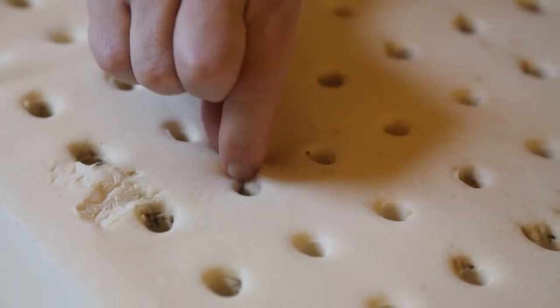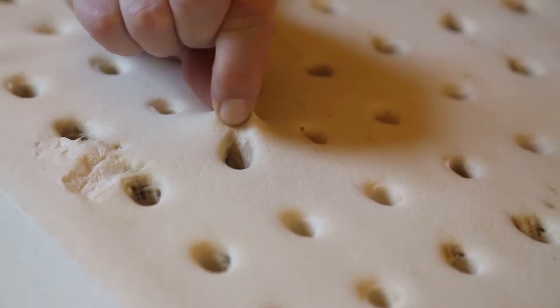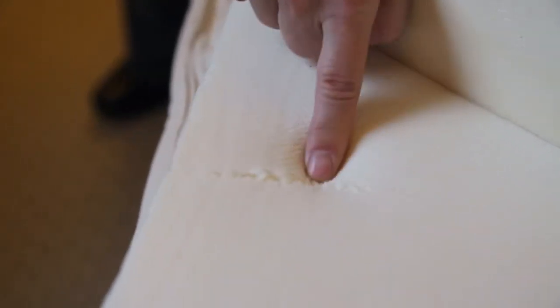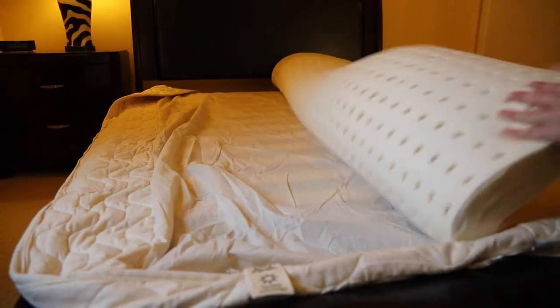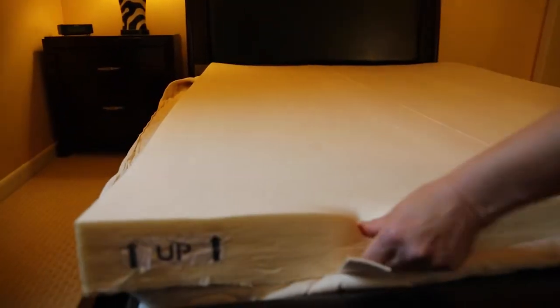Keep in mind there are always natural variations within latex. Some areas may be different in color or appearance, some layers will look different than others, and there may even be slight tears. All of this is normal — none of this will affect the durability and quality of your mattress. We recommend you just go ahead and build your mattress.